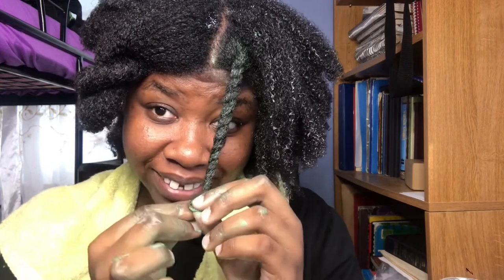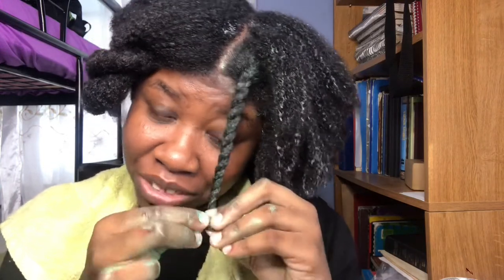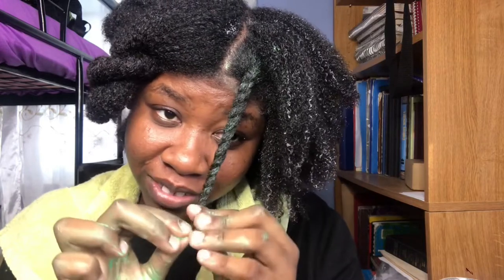I'm going to go back on something I said I wasn't going to do — I'm going to do a bantu knot at the end, particularly because I just can't do my twist out without them. My twist out just doesn't look nice. So we're back to the bantu knots for a little while, probably just for about two styles.